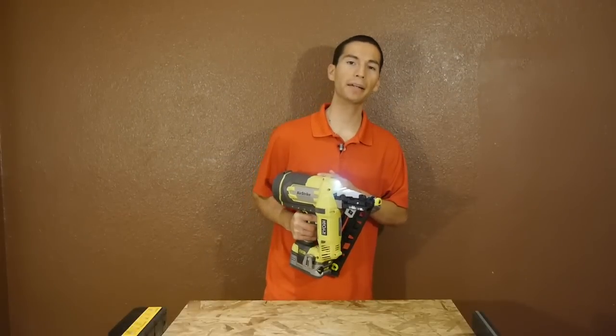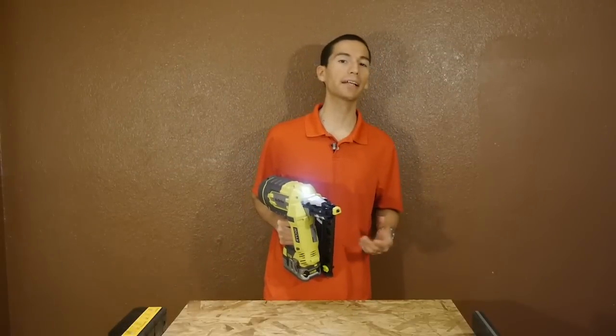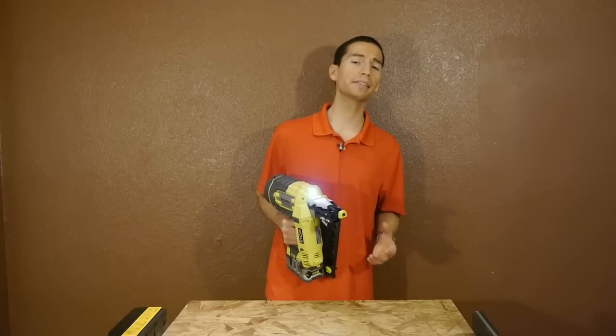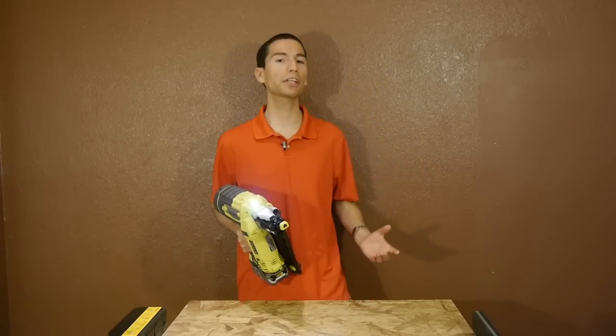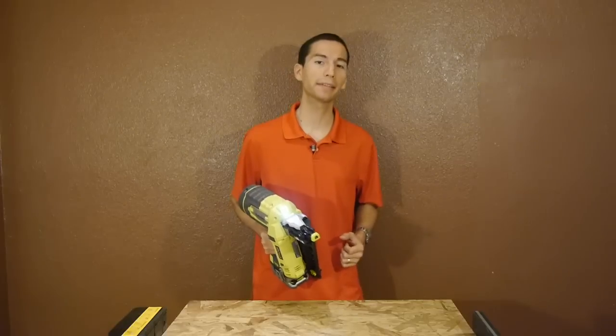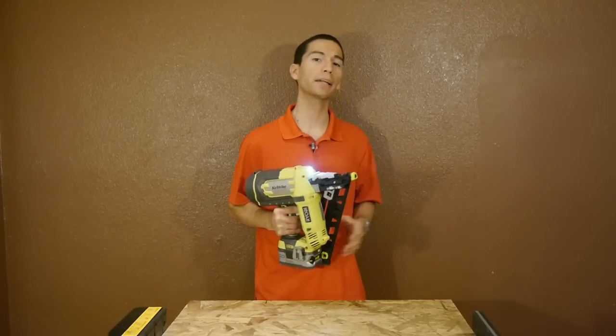This nailer uses 15 gauge brad nails. Some would think that 16 gauge or 18 gauge sounds like they're larger, but the fact is the lower the gauge, the larger the nail thickness is. So the larger or thicker the nail is, the more grip it has. This nailer is going to allow you to nail things together with greater strength than regular brad nails.